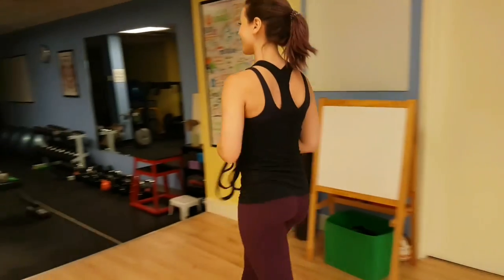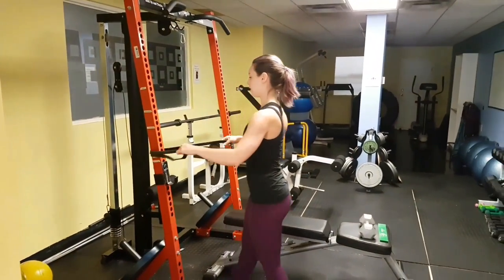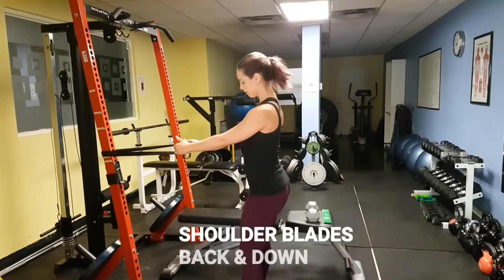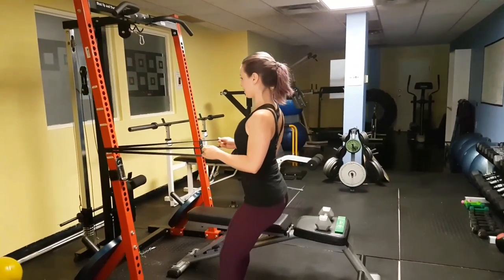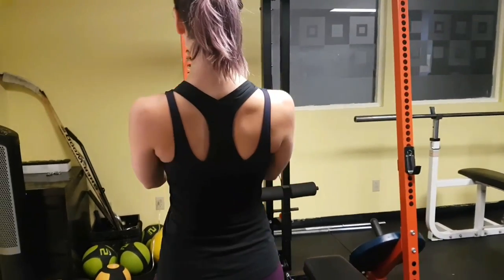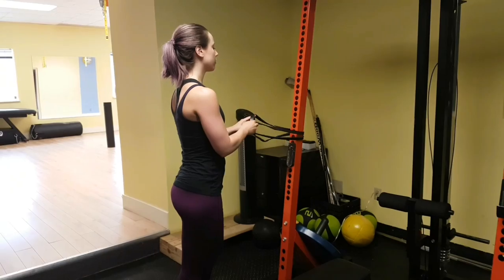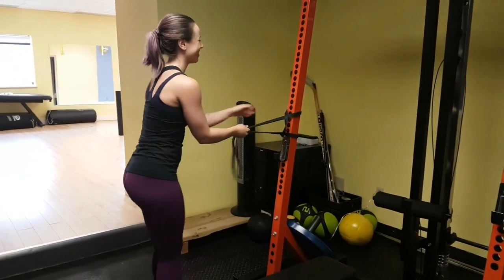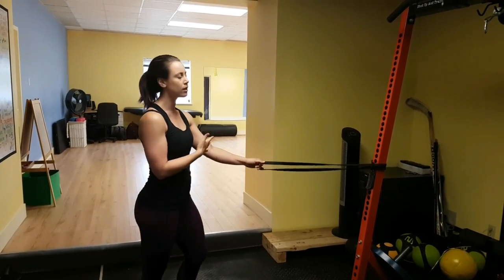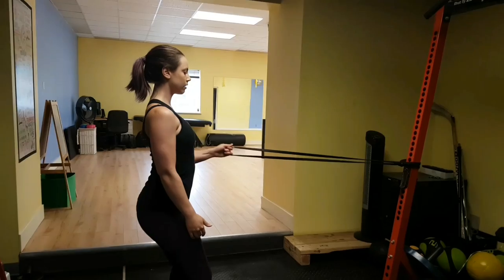Now we're going to go over to the gym area. First we're going to do a two arm row. Make sure your shoulder position is in a nice spot — shoulders back and down — and row all the way through. If you want to switch things up, we can do a single arm. Same issues as the single arm protraction retraction: make sure your shoulders are staying square and your torso isn't rotating as you row.